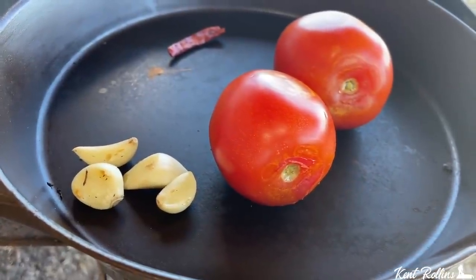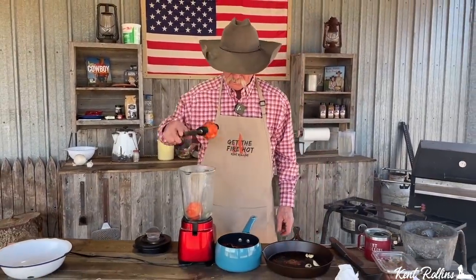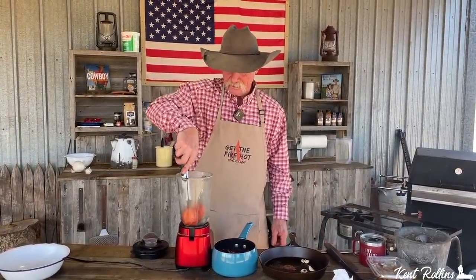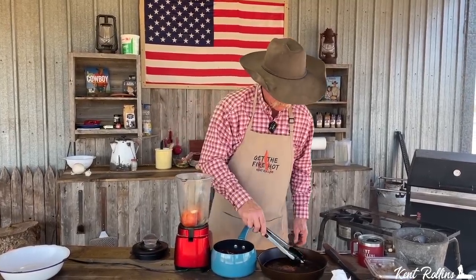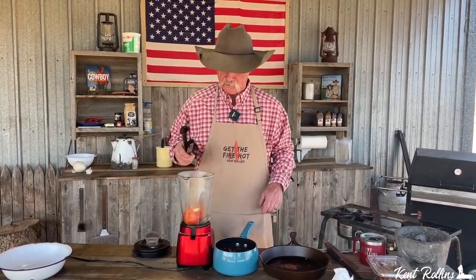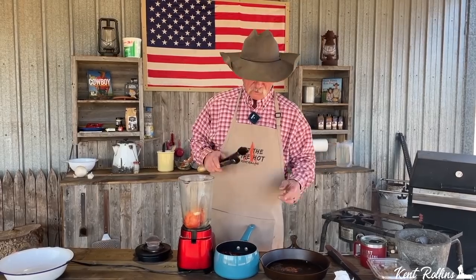Look what we got here — some roasted tomato. Two Roma tomatoes; go in there and give them a mash down so we know everything is going to take off. Four roasted garlic cloves. Could you also do that over the fire? You could if you got a burner, or over a grill if you don't fire the grill up.